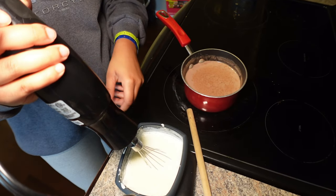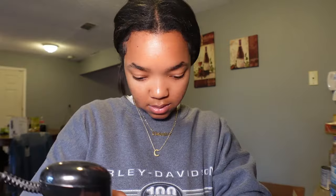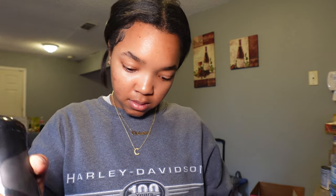Maybe I'm not doing it right — yeah, I was not going to sit there and try to whisk anymore because it wasn't even going, so I just got the handy dandy mixer. It's starting to work, it's starting to thicken up — that's crazy! It's giving 'you've never made whipped cream from scratch and it shows.' No, this is live.